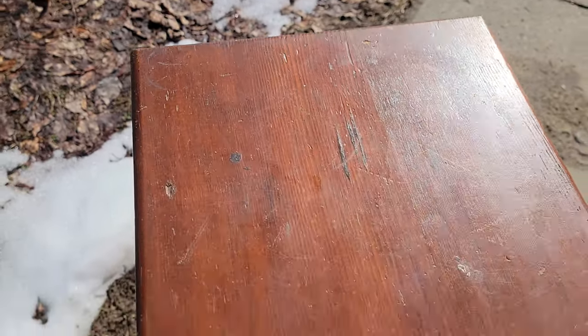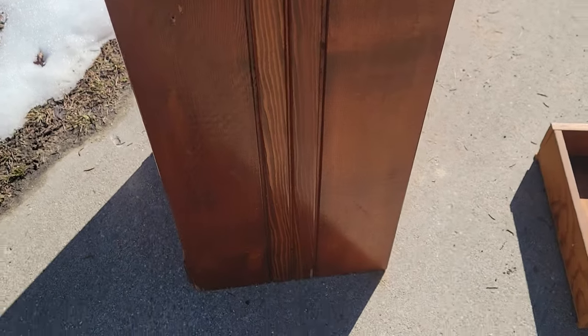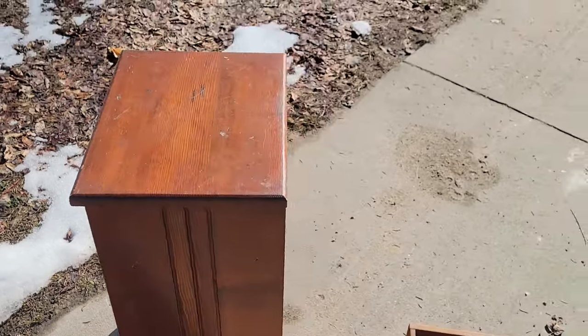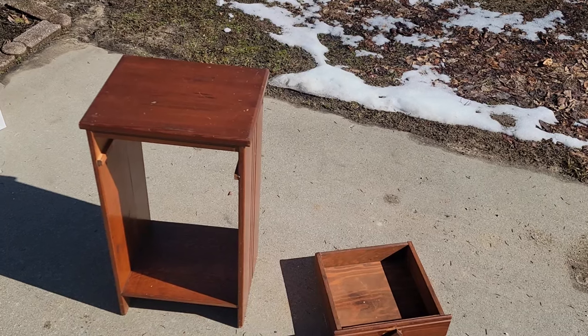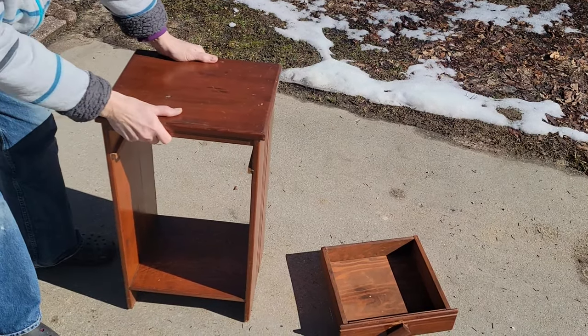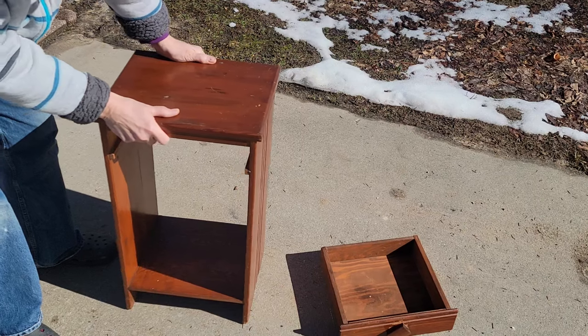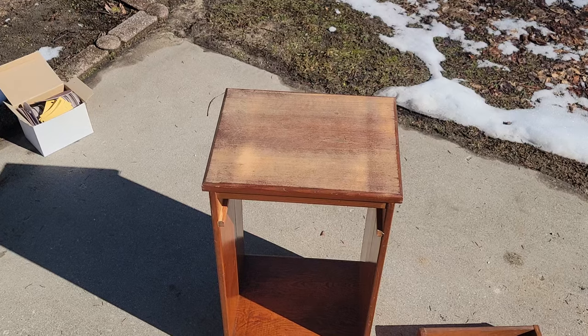The top's pretty beat up, and it actually is a bit wobbly because there is no back on it. You can see when I grab a hold of it that it rocks pretty steady back and forth, but I know that a back will help this out a great deal. The rest of it is pretty solid.